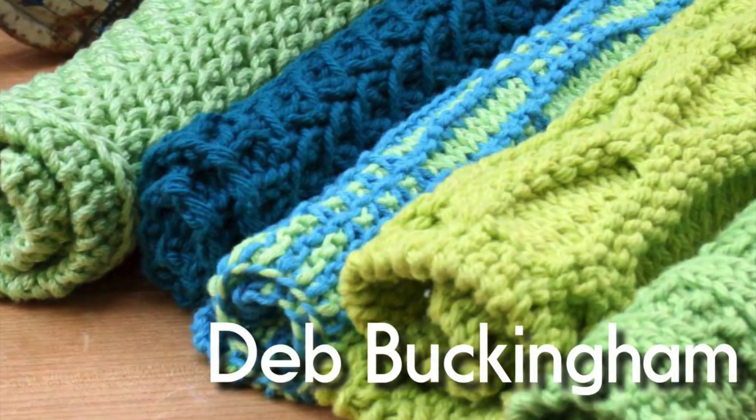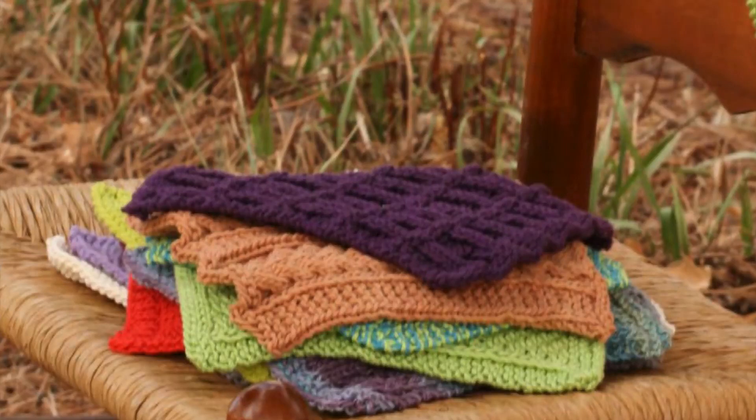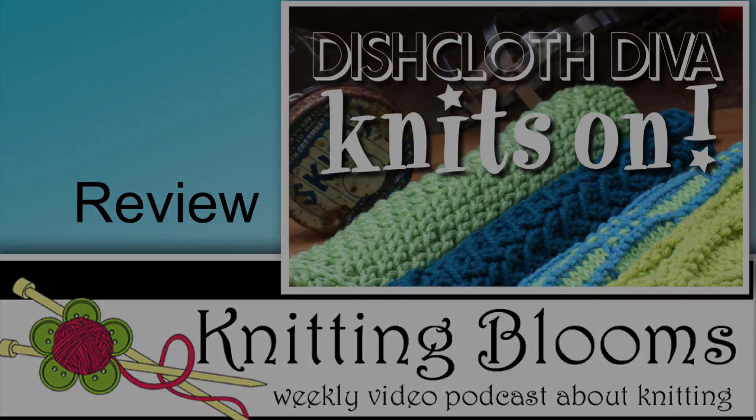This book is available for purchase on the Cooperative Press website. It is available in PDF format only or in PDF and print format. The PDF version is $9.95 and the PDF-and-print version is $15.95. If you would like a chance to win a copy of this fabulous book of dishcloths, go to the thread on the Ravelry group and let me know which pattern you like the most and why.